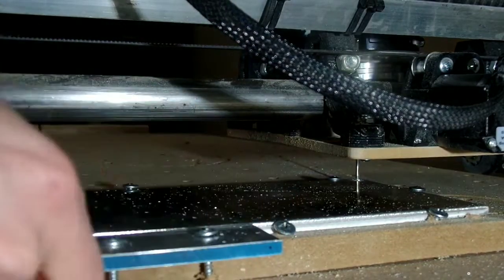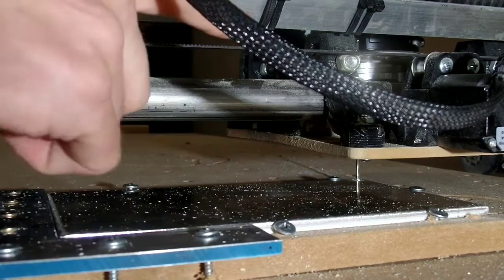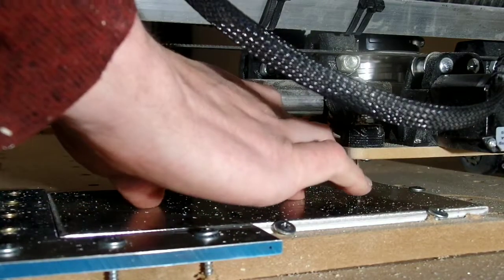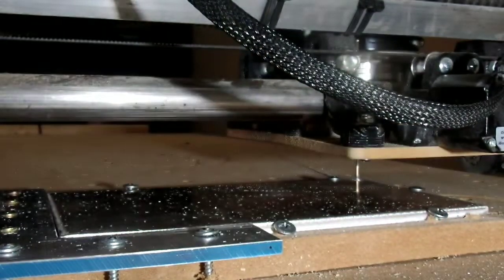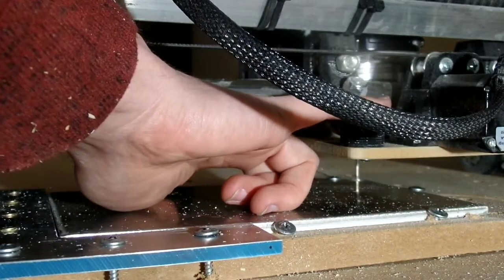I had already milled this quarter-inch 90 degree angle with the original plate and everything. I just want to be able to push my speeds up a little bit and give it a little more strength. So it's going to cut the hole for the 611 and the dust shoe, and it's going to drill all the holes for the stepper — four for the dust shoe and then two for each of the roller bearings.